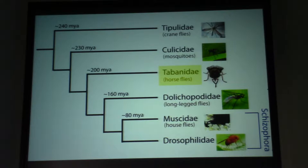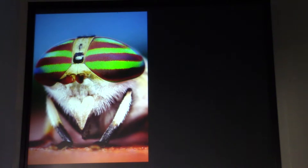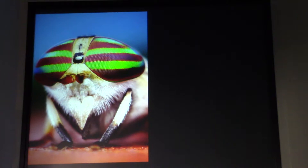Now I'll give you the opposite example: nature sacrifices color vision to improve motion detection. This happens in tabanids — horse flies. Horse flies are nasty; the female cuts your skin, injects anticoagulant, makes you bleed, and sucks your blood. But next time you see one, look at her eye — she has an absolutely gorgeous eye with stripes, very different from the compound eyes I showed before. Those eyes serve as a display to attract males.